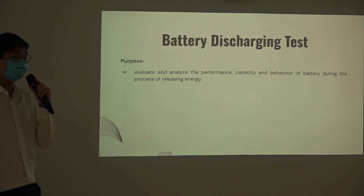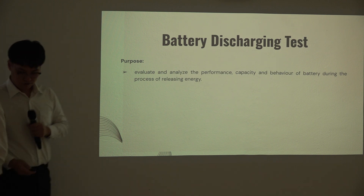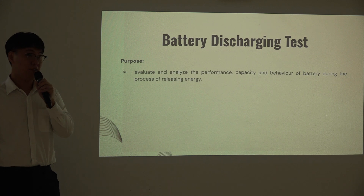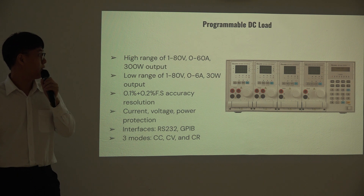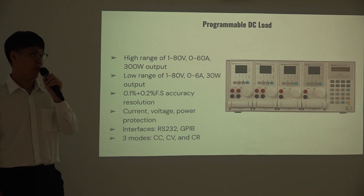Now it's time for Wen Shi to share more about the battery discharge test. The battery discharge test measures the performance and capacity of the battery during the process of releasing energy. The equipment used is an electronic load called the Chroma. It has a high range of 300 W output power and a low range of 31 W output power. It supports constant current, constant voltage, and constant resistance modes, but our main focus is constant current mode.